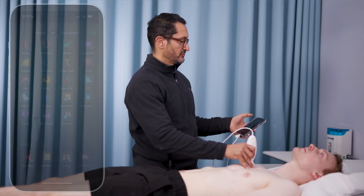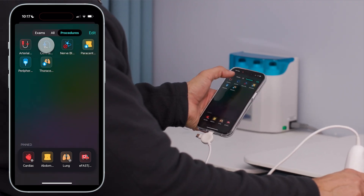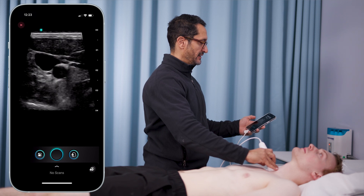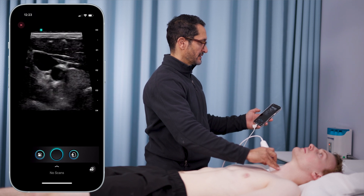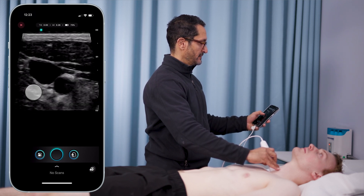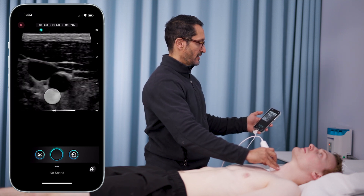I'll move on to central venous cannulation. I'm going to move on to procedures, hit the button, and go right up to his neck. You can see clearly nice views of both his IJ and his carotid — clearly visualized, clearly there. I'm changing my depth, changing my gain, and you can see clearly the IJ sits right on top of his carotid.